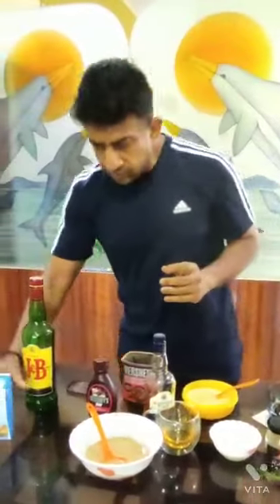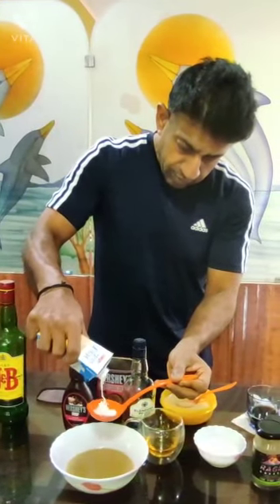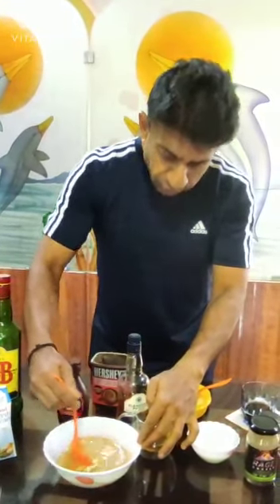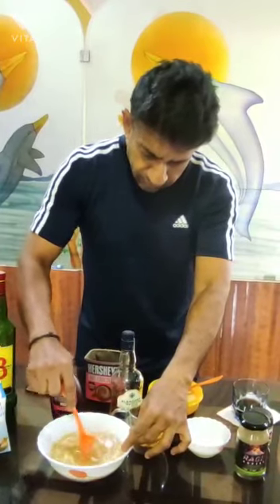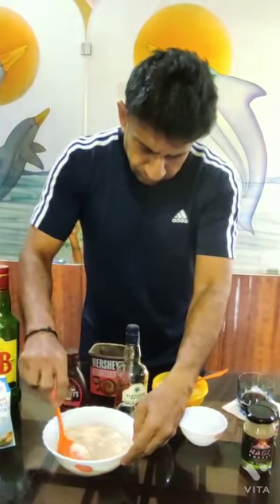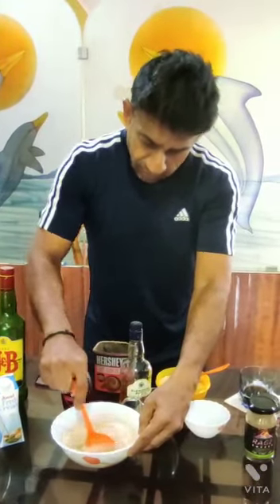Okay, now this is the thick cream, so I'm going to add thick cream to it. It's really thick. I'm just using some random proportions. And we add milk to it. If you have something to whip it with, you can whip it, or you can just stir it.